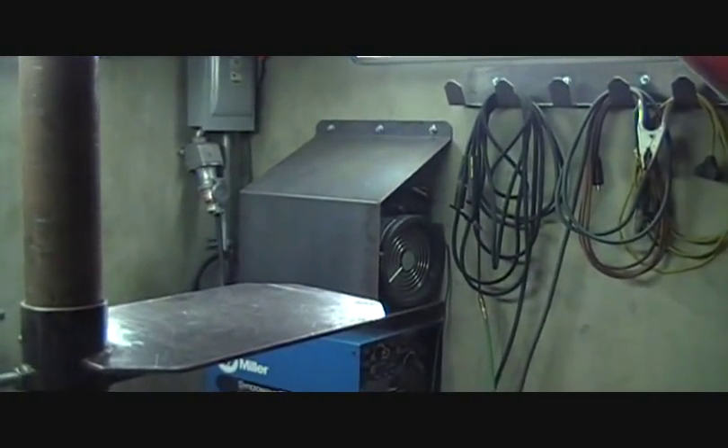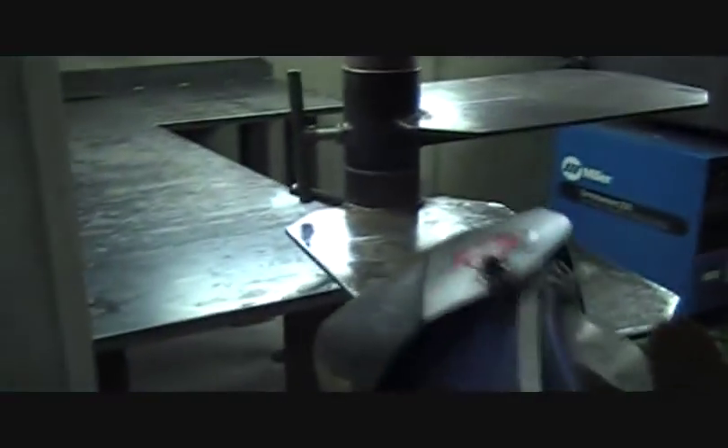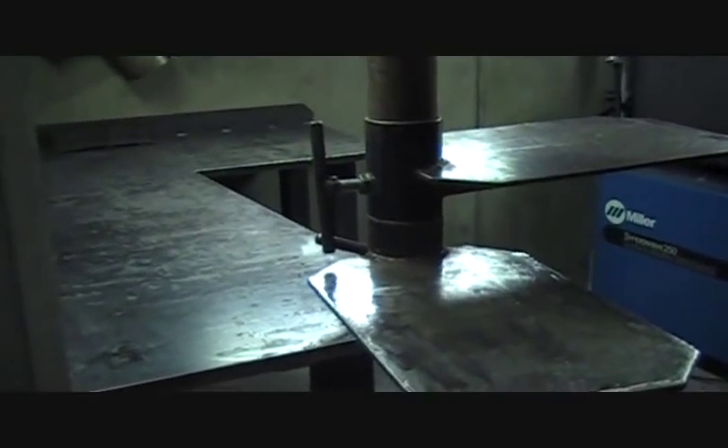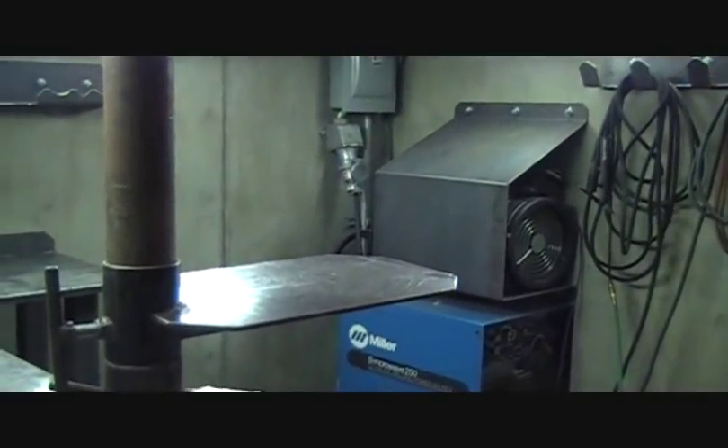Everything you see in the booth, just about, is built by the students — the work benches, the sliding tables, the mount that's holding the water cooler, the lead racks that are on the walls.